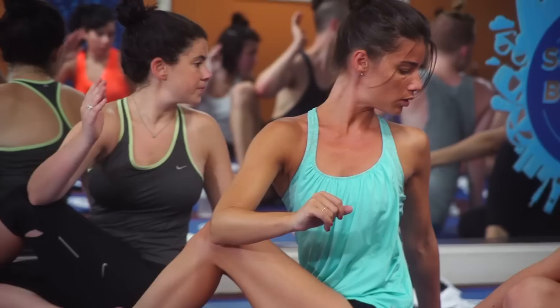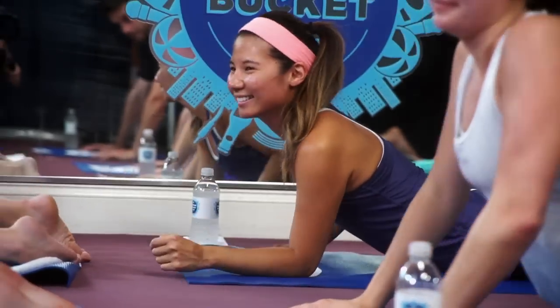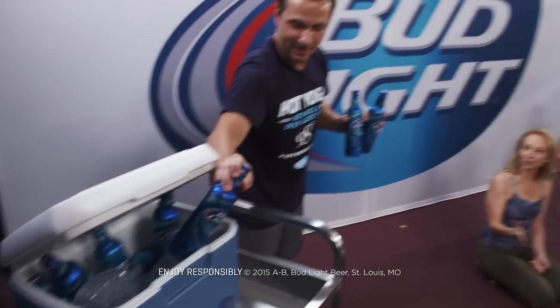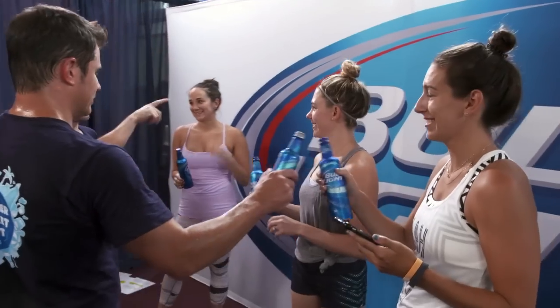This is called the 'I could be a 98 Degrees backup dancer' pose. You can now officially check off hot yoga with 98 Degrees — check it off your summer bucket list. Cheers!